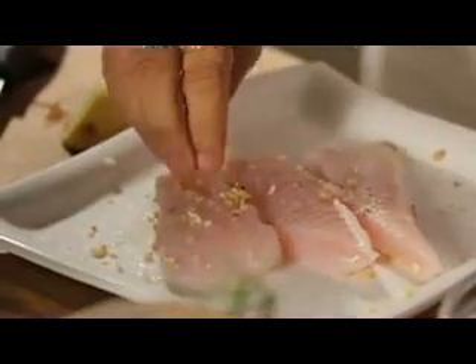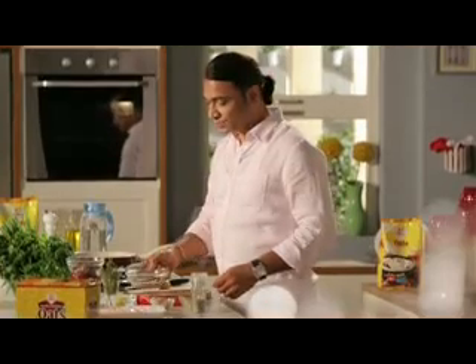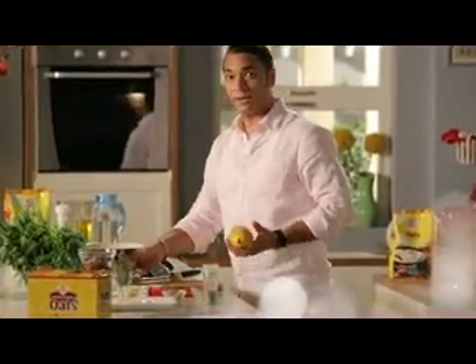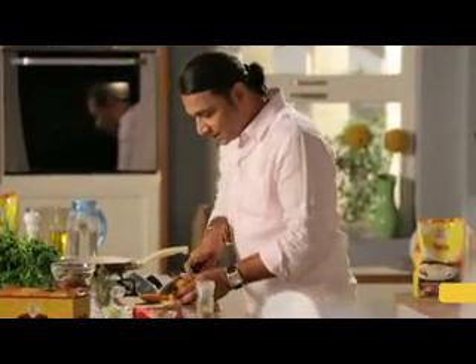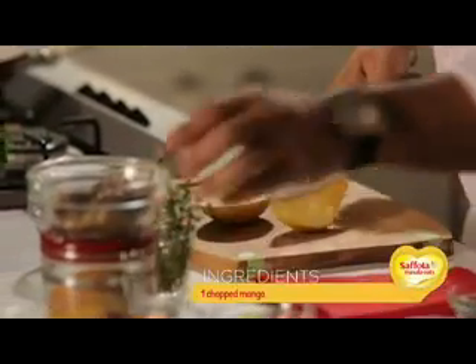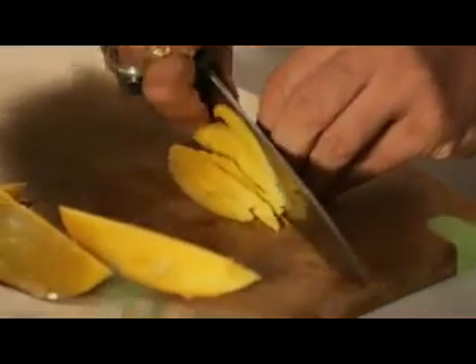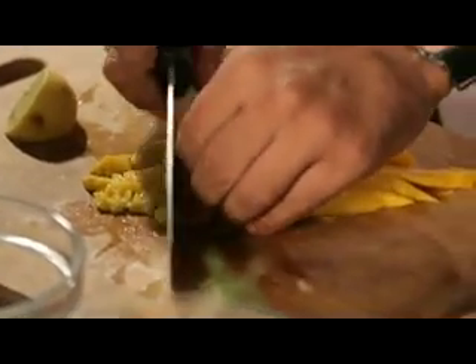We have to marinate the fish on both sides. Let's give the fish about 20 minutes to marinate. Meanwhile, let's take a good ripe mango and chop it finely so that it can come in a small mouthful with all the flavors.